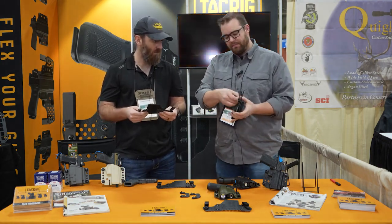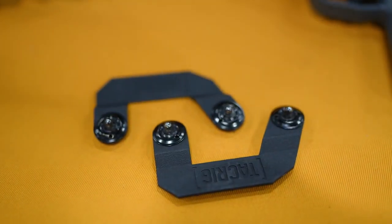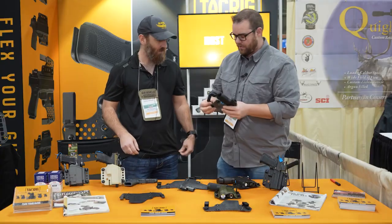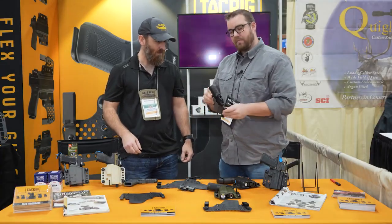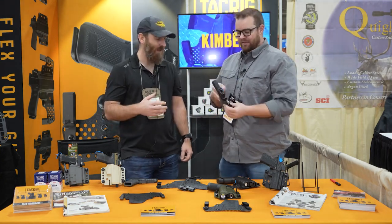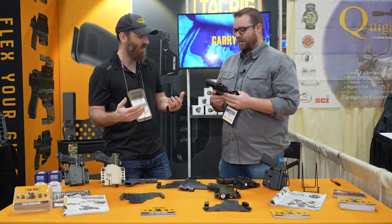We took it a step further after that. What if I want to carry that exact same holster outside the waistband? We wanted a solution for that too. So we created some out-of-waistband loops. Again, tool-free, no small parts. Pop them right on. You're now running that exact same rig outside the waistband. So we literally just went from in the waistband to out of the waistband in what, 5 to 10 seconds? Super fast.